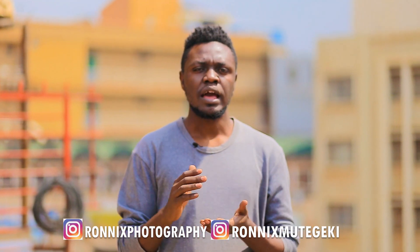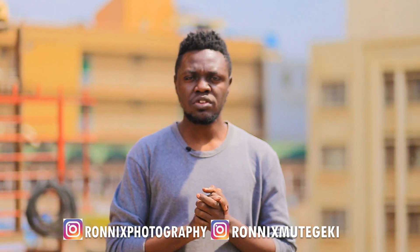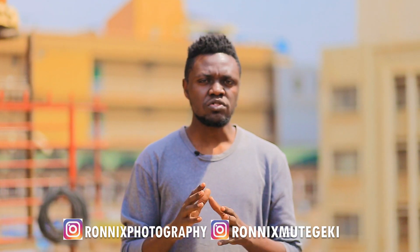I usually appreciate feedback in the comment section, so if you're watching this video don't forget to share it with your friends. The rules for these raw images: you have to be following me on Instagram at Ronix Photography and on my personal Instagram at Ronixmutegeki. The download link is in the description.